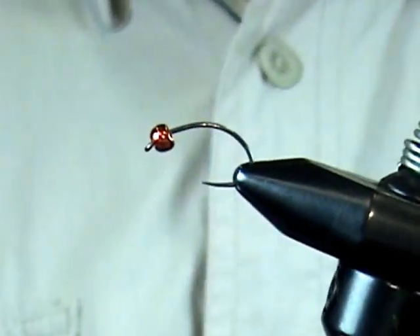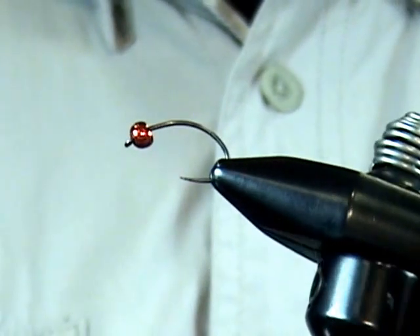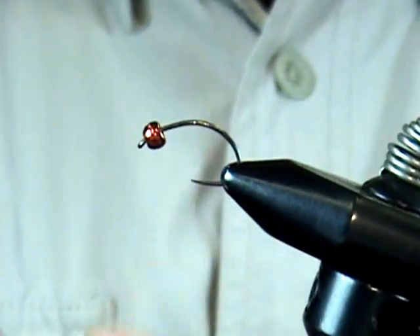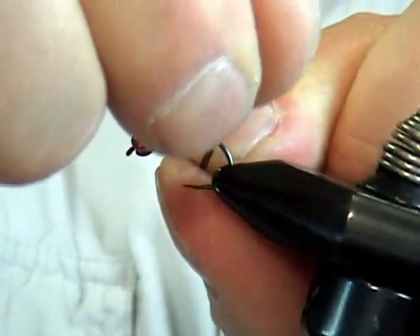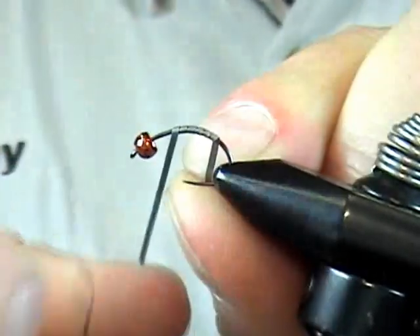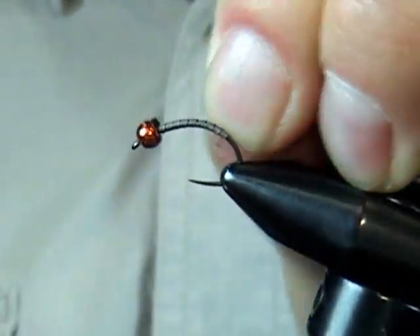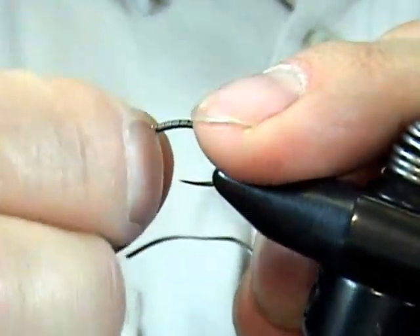We've got a size 12 here. This is our European Barbus Czech Nymph hook with the upturn point. We've got a tungsten bead on here, but we're going to add a little bit more weight and just kind of shape that body with our flat lead wire. Just start down near the bend and work that forward with touching turns right up against the bead. Break that tag end off and roll it out of the way.